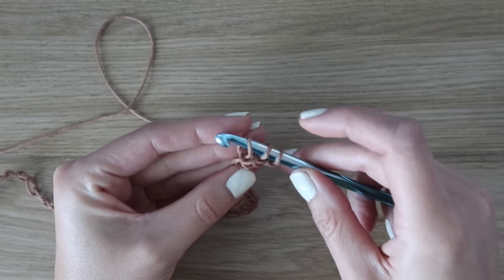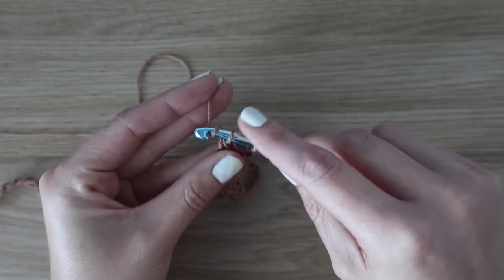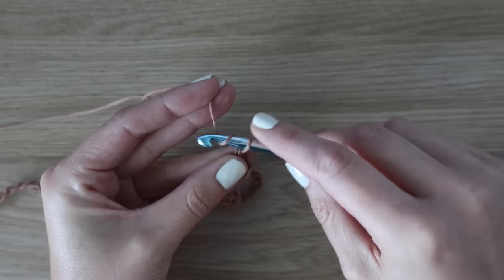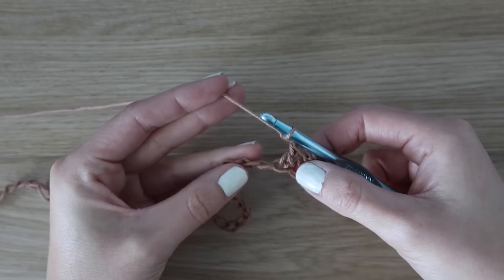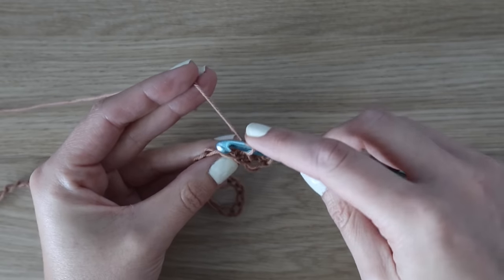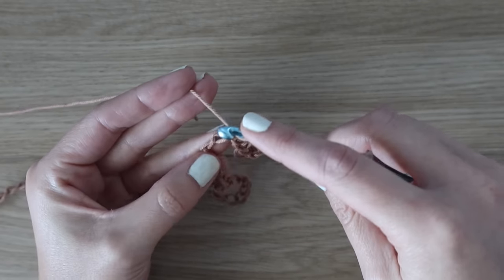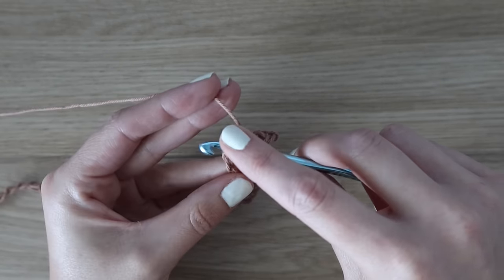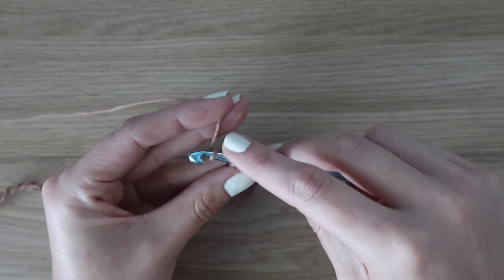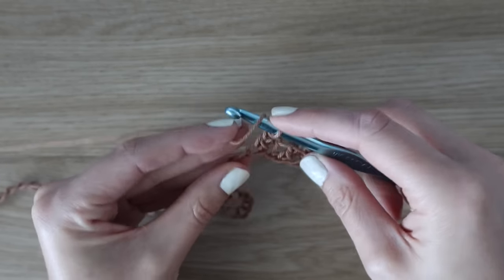Yarn over and pull up a loop. We have three loops on our hook, then yarn over and pull through the first two loops only, and then yarn over and pull through the final two loops, and then we are going to chain one. In this pattern that chain one does count as a stitch, so when you're counting your stitch count make sure you include that chain one. Go ahead and put your hook into the following bump — we're not skipping any chains here. Yarn over, pull up a loop, insert your hook into the bump after that, yarn over, pull up a loop — three loops on hook — yarn over pull through two, yarn over pull through two, and then again chain one.